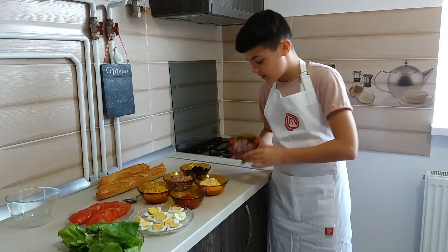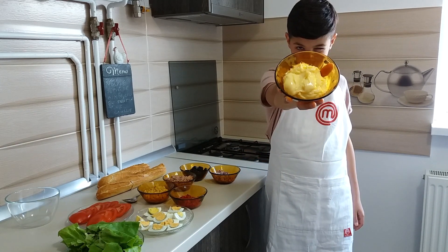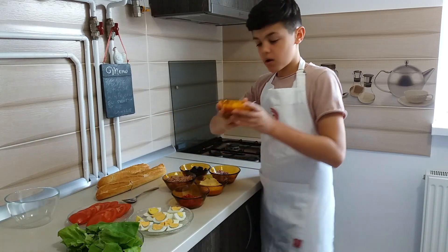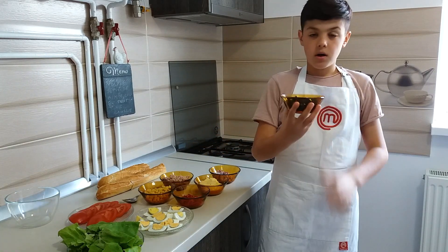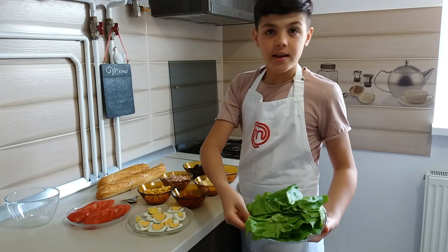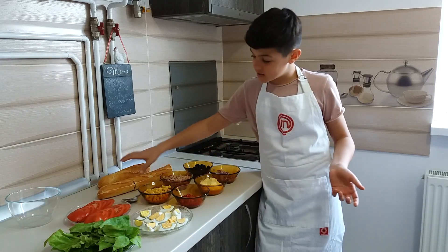For this we need onion, mayonnaise, red pepper, corn, tuna of course, olives, tomato, salad, eggs and of course the bread!